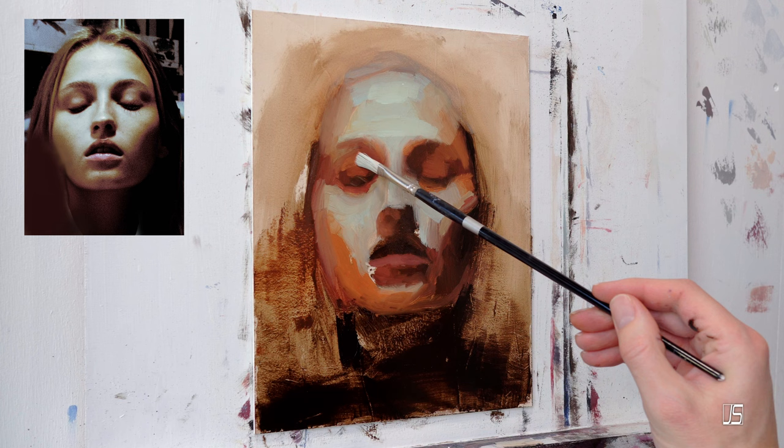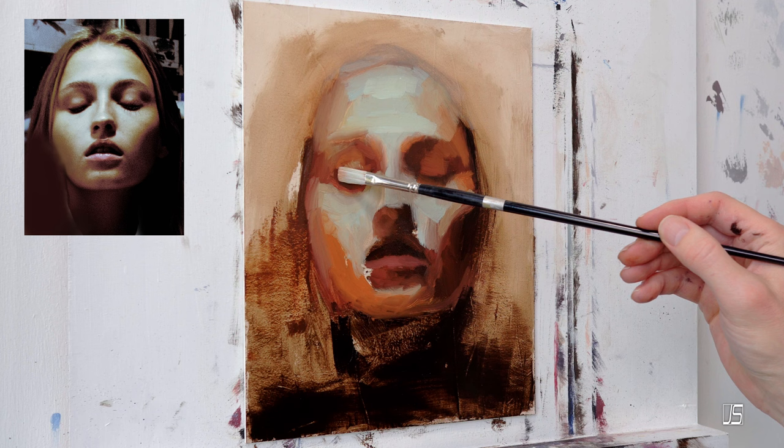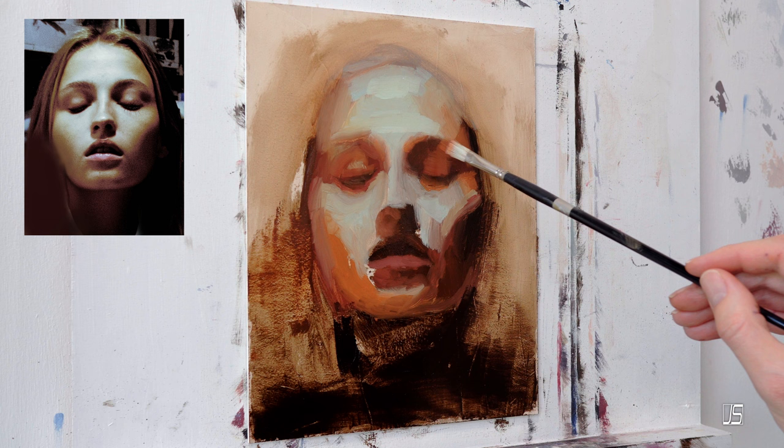Number five is focus on values — this is really important. We're already talking about this with the block-in stage, getting your darks, mid-tones, and light areas. The general rule of thumb for me is to start with about three values. Just get some paint down and get some toning on your surface so you can see things more clearly.